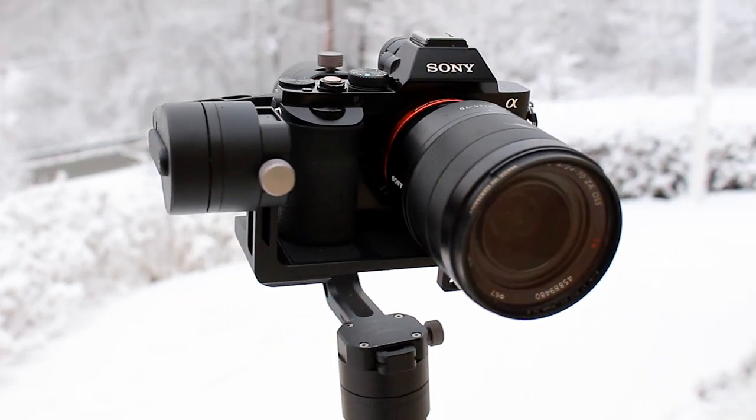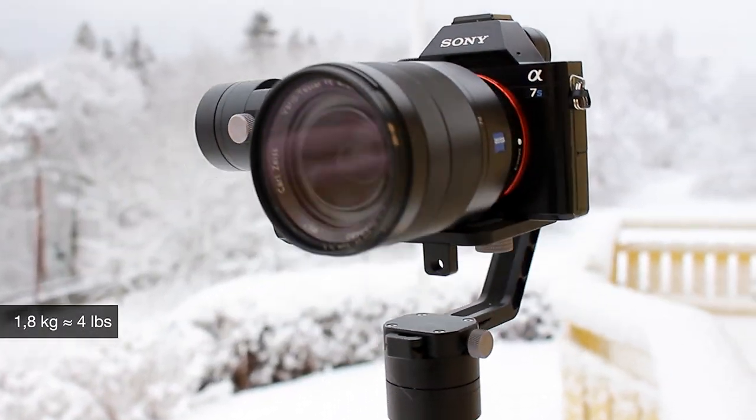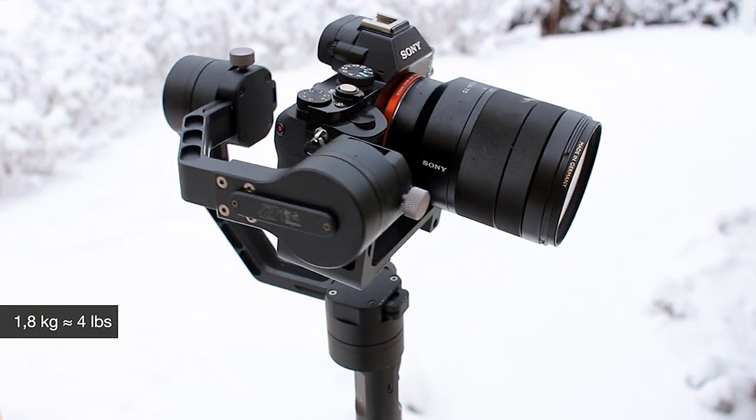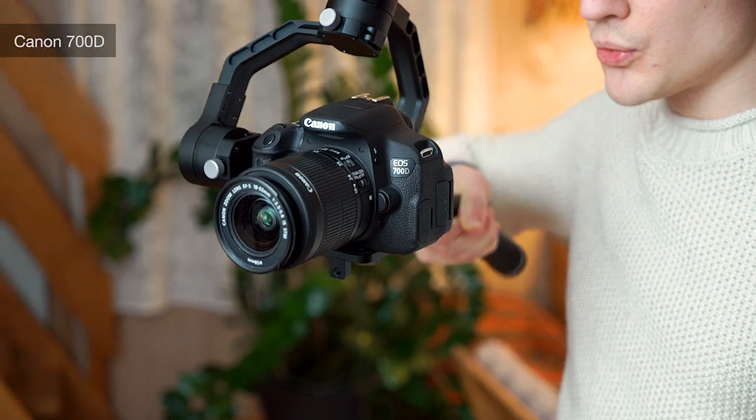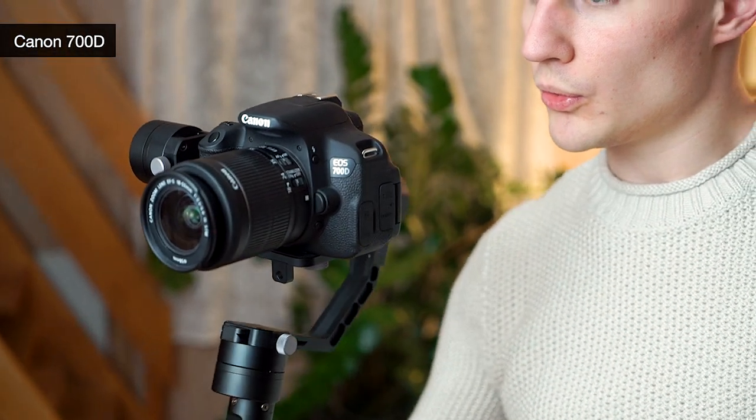The gimbal can operate optimally with up to 1.8 kilos. So it works great with my Sony A7S, Canon 700D, and Andres' GH4.